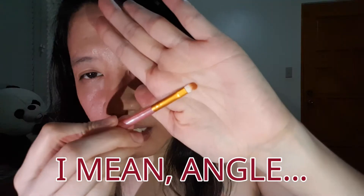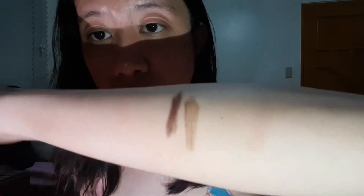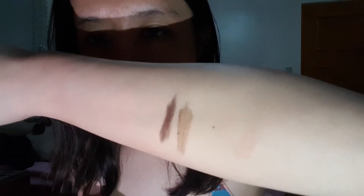Hindi naman kasi lahat gumagamit ng pomade so hindi lahat merong brush for the kilay itself. Hinahanap natin ng brush na pwede. Medyo manipis siya pero wala siyang edge. Pero hindi nadadrag niya. Ayan yung color na taupe.